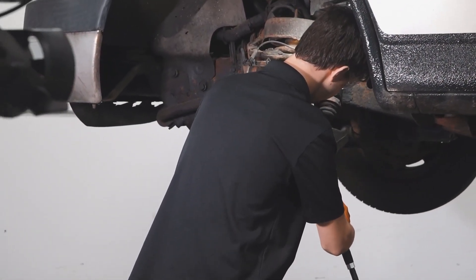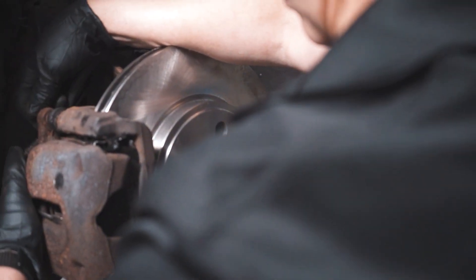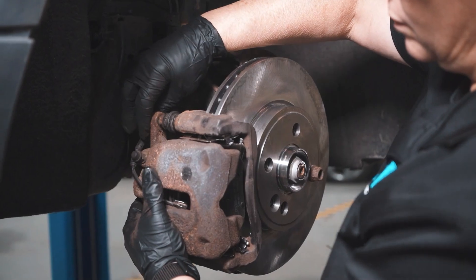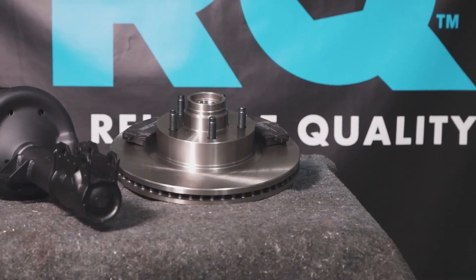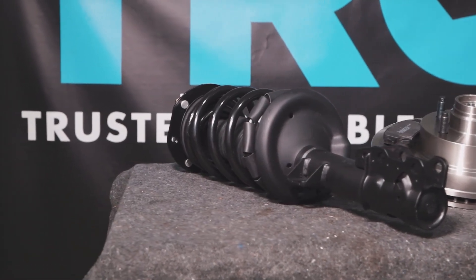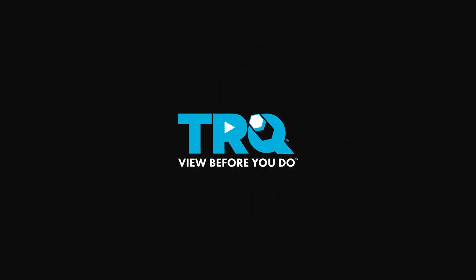When only the best will do, demand TRQ — the only company that lets you view before you do. TRQ is committed to offering the highest quality aftermarket auto parts that are engineered with peace of mind. Thanks for using and viewing with TRQ. We'll see you again next week!